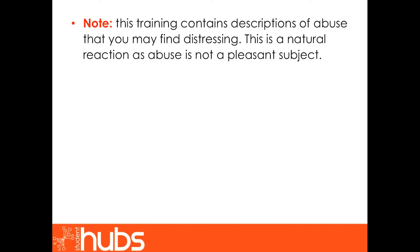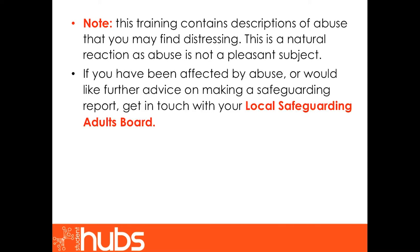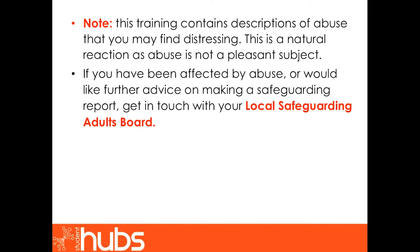Note: this training contains descriptions of abuse that you may find distressing. This is a natural reaction as abuse is not a pleasant subject. If you have been affected by abuse or would like further advice on making a safeguarding report, please get in touch with your local safeguarding adults board — their details can be found through a quick Google search. Alternatively, there are various free-phone helplines offering more specific advice regarding issues such as domestic violence or elder abuse.